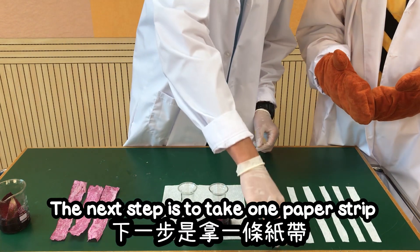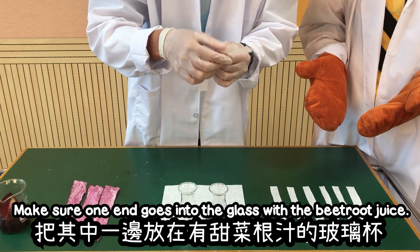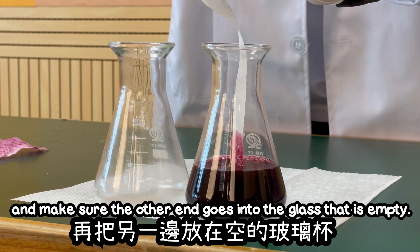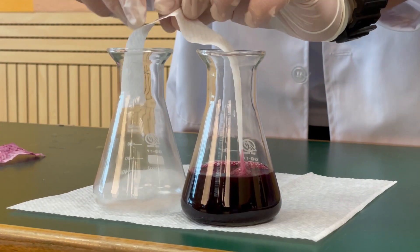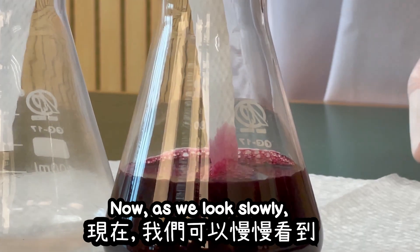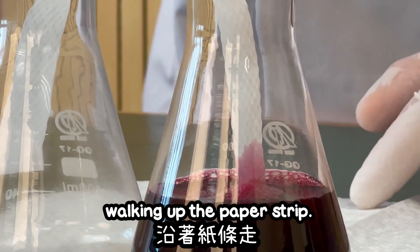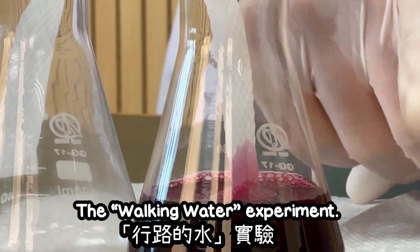The next step is to take one paper strip. Now, this is important — make sure one end goes into the glass with the beetroot juice, and make sure the other end goes into the glass that is empty. Now, as we look slowly at this paper strip, we can see the beetroot juice is slowly walking up the paper strip. That is why it gets its name, the walking water experiment.